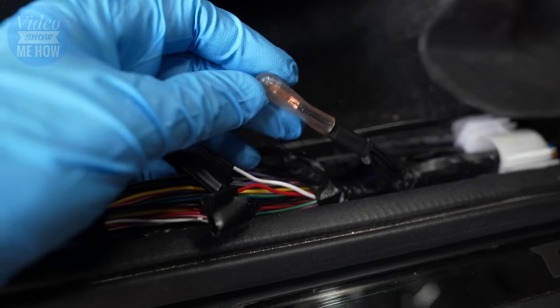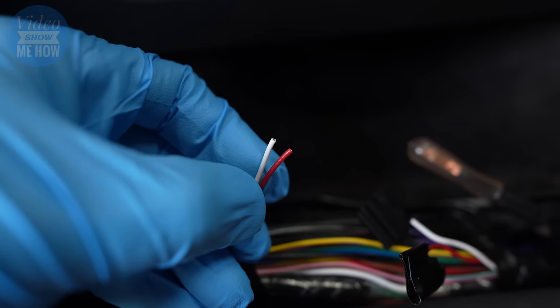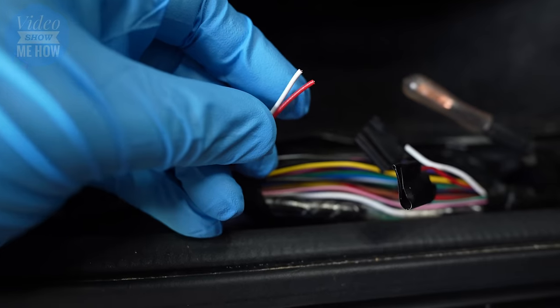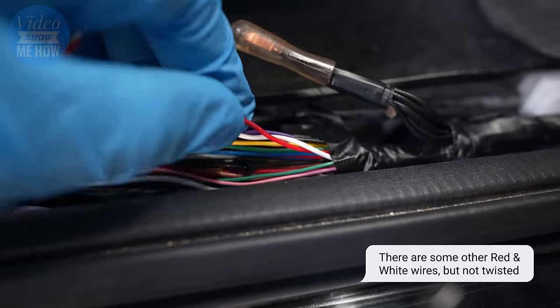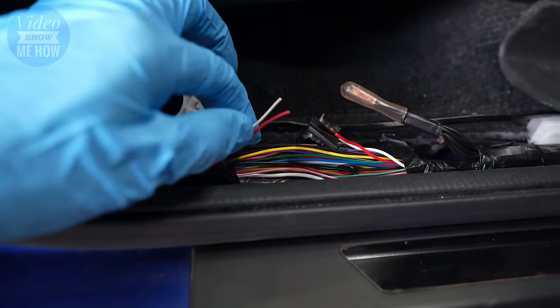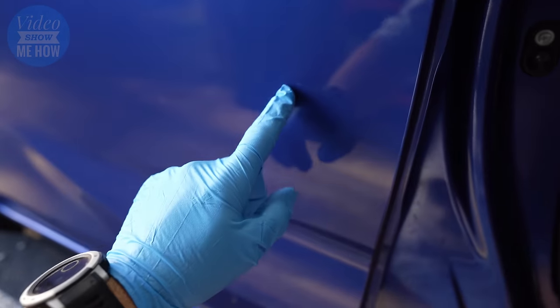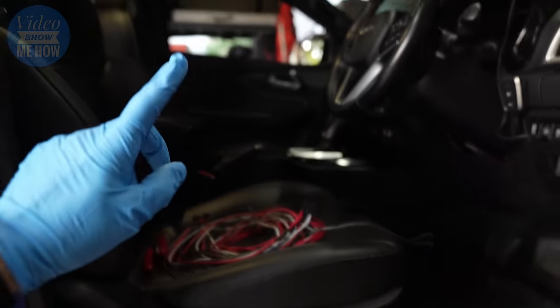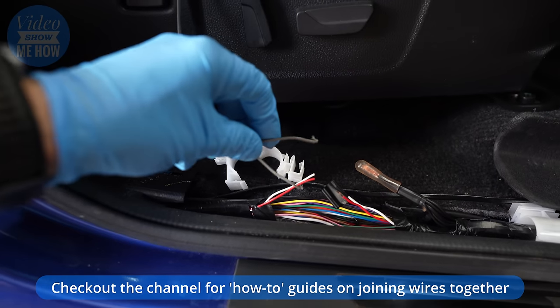The ones we want are our red and white wires. There's no stripe on them — they're just straight red and white, and they are a twisted pair so you'll notice they're twisted all the way through. You can't miss them. In our case, on the driver's side, that twisted pair powers our rear right speaker. On the passenger side we'll have a look at that in just a sec. That's our next step — we need to connect these in-line for our sub.